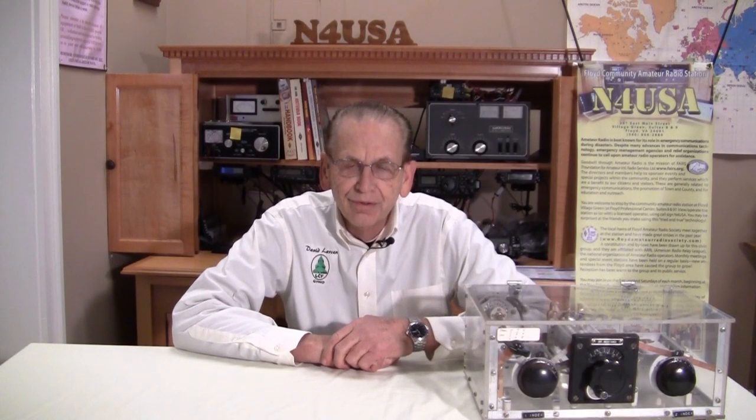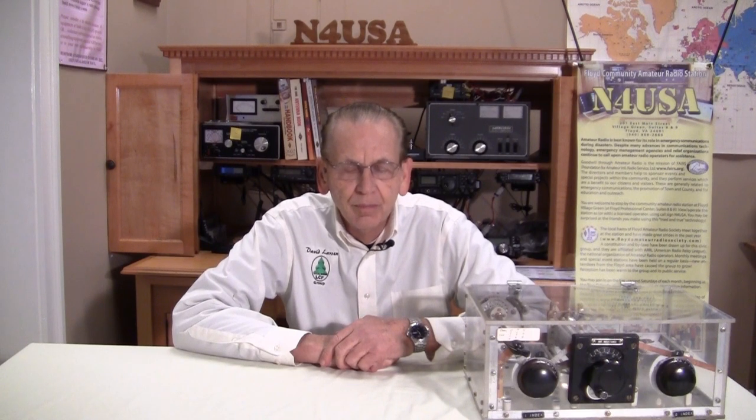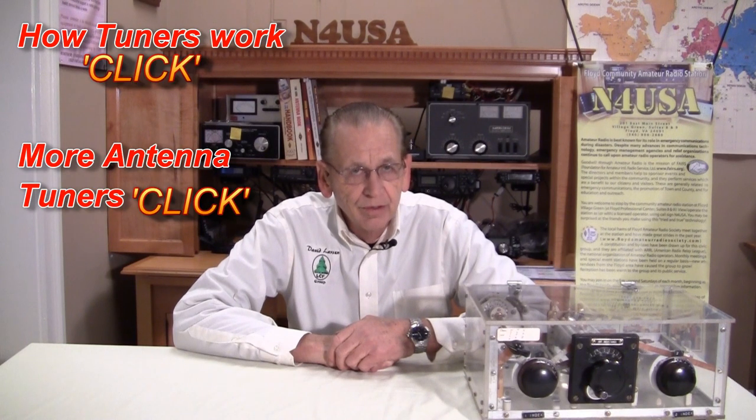Let me remind you that antenna tuners do not make a poor antenna or poor feed line system any better. What they do is allow maximum power transfer from the output of the transmitter into the feed system and the antenna system. So you do need an antenna tuner in some cases — some cases you don't. But they don't make bad things any better; they do allow power transfer.